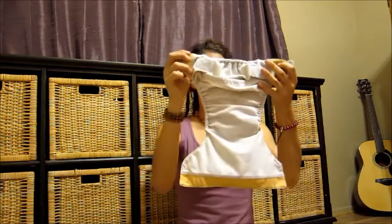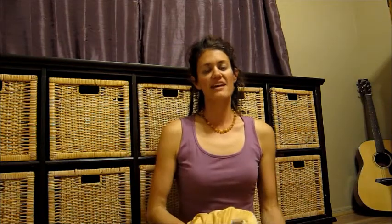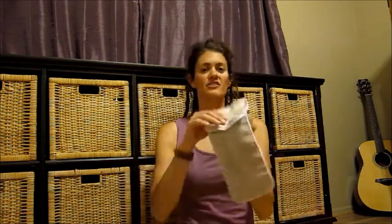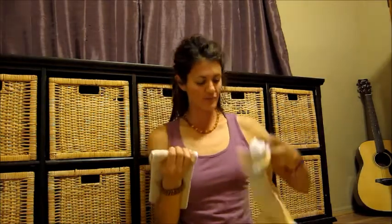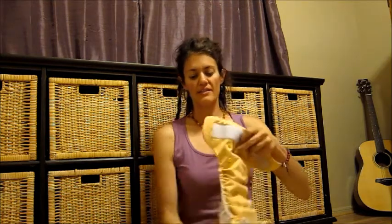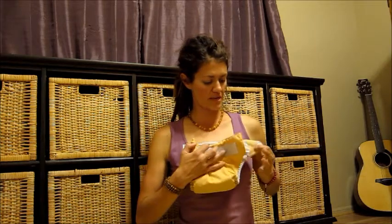Next is a pocket diaper, and it looks like this. It's called a pocket diaper because it has this pocket, and inside the pocket you put an insert. The insert is the absorbent layer, and you just stuff it right inside the pocket. Then you fold it up over baby — that's a pocket diaper.